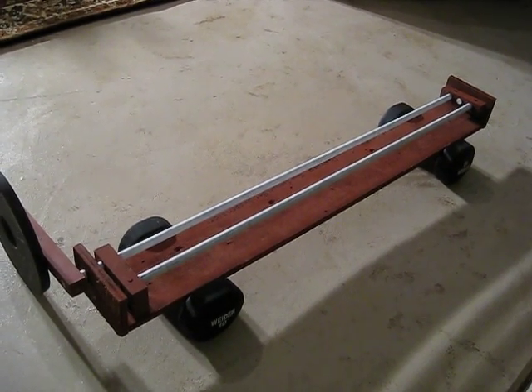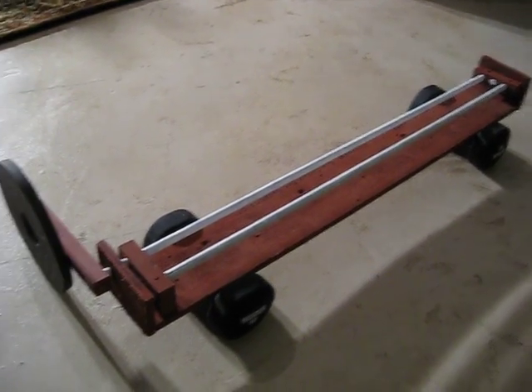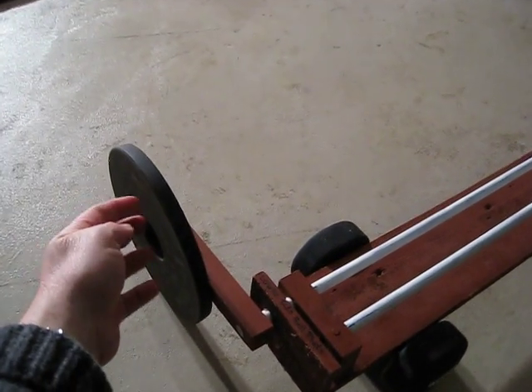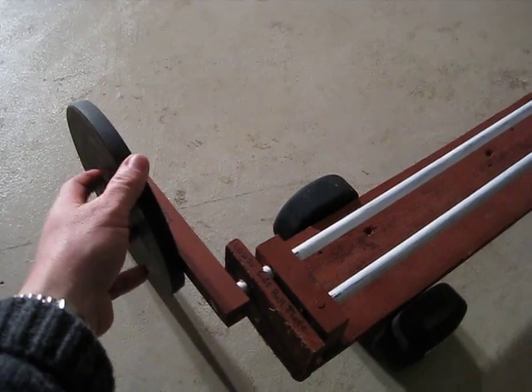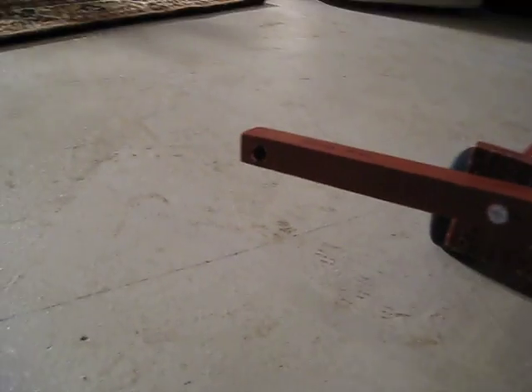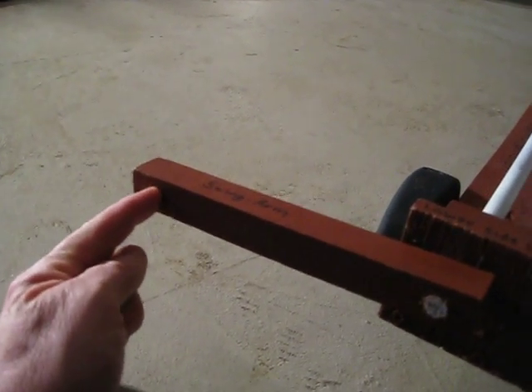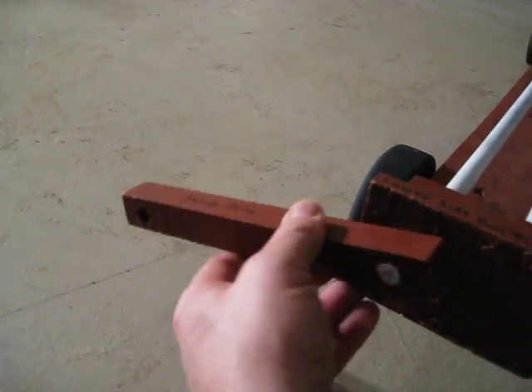This is a scale model of the Panther suspension system — just one swing arm and one wheel. This free weight represents the wheel; it would be attached to the end of the swing arm here. The spindle axle would go here. It's going to move like this.